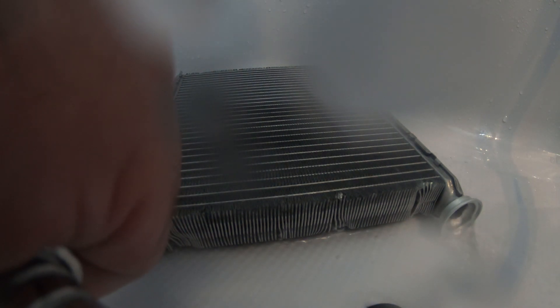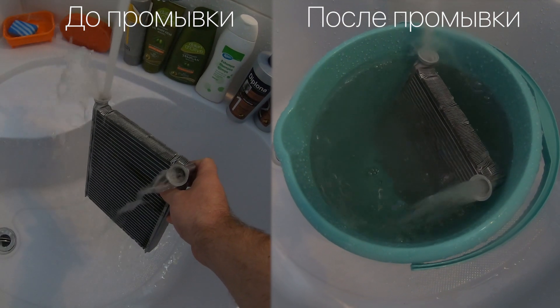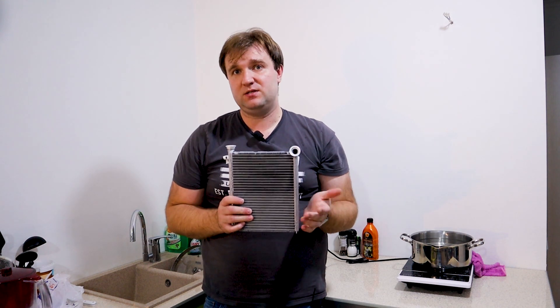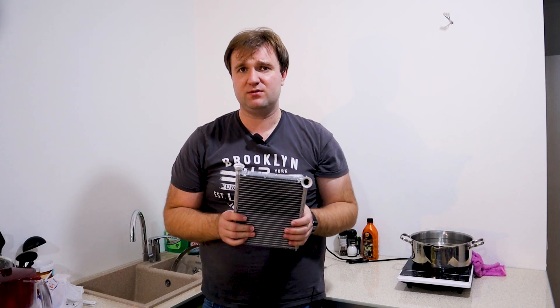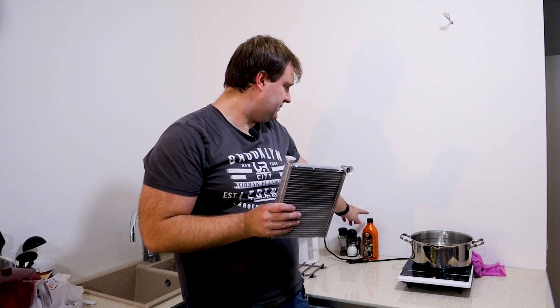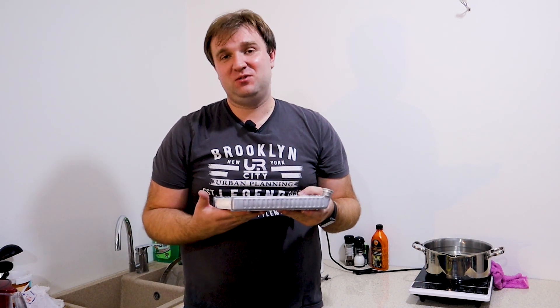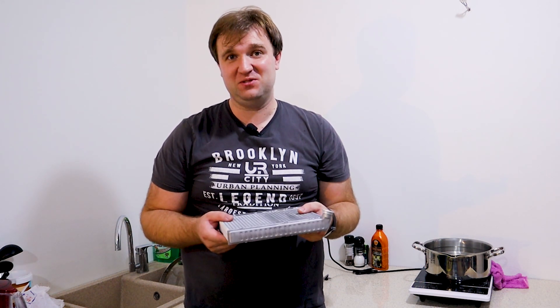We've washed the heater radiator and got a practically perfect, clean radiator for about 200 rubles. To be precise: the rust converter cost 90 rubles, and 4 packs of citric acid at 25 rubles each cost 100 rubles — that's 190 rubles, plus transportation. For 200 rubles we get a clean radiator that brings us warmth, and especially in winter that's not just warmth — it's happiness.